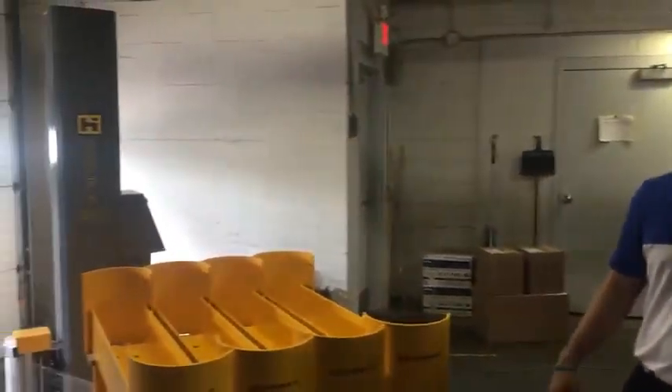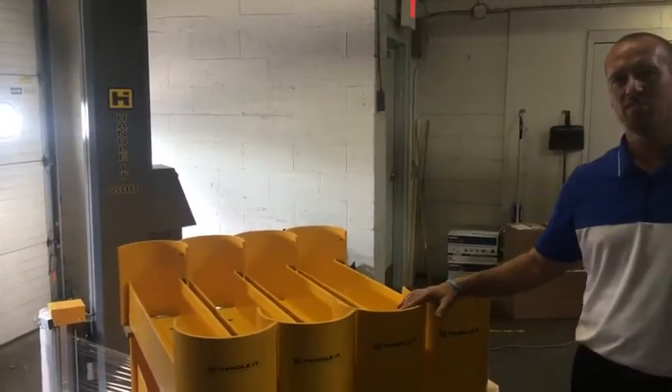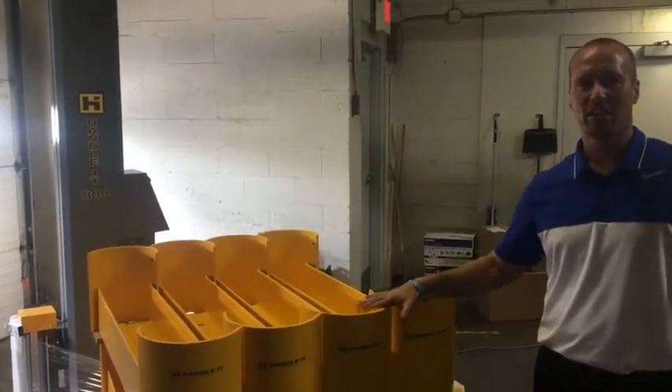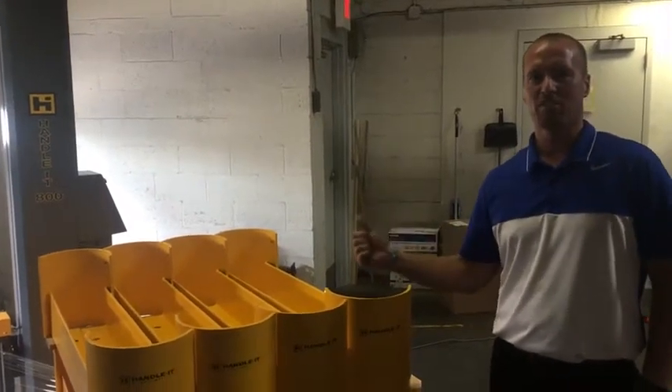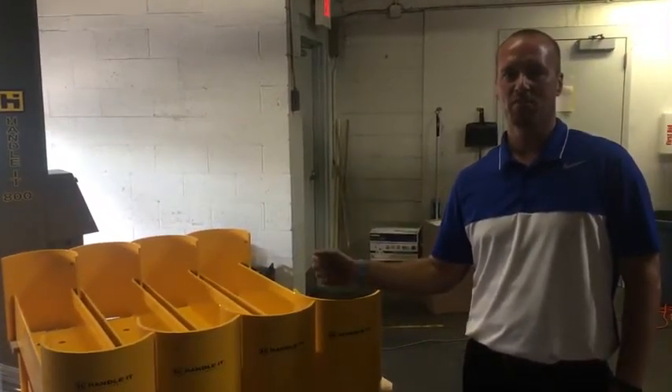Today we're going to take a look at the Handle-It model 800 stretch wrapper. The controls on this unit are the exact same as the Handle-It 850 PS, so if you're using that machine you can follow these procedures in order to use that machine.